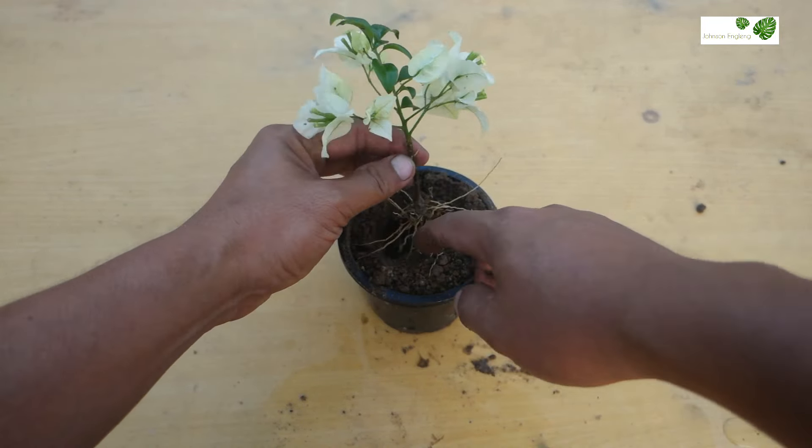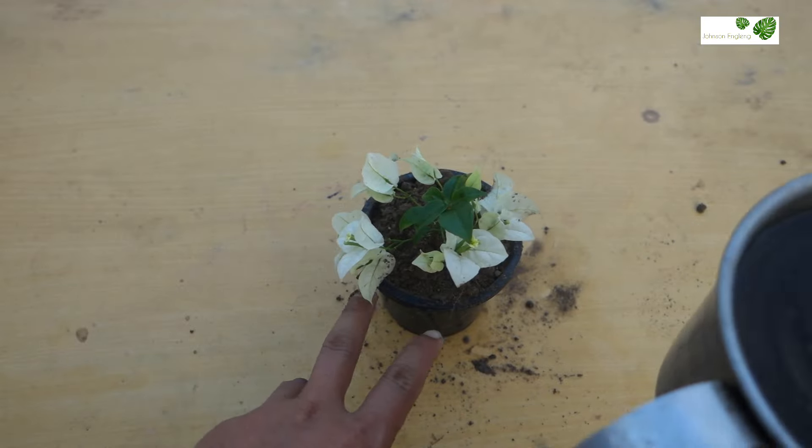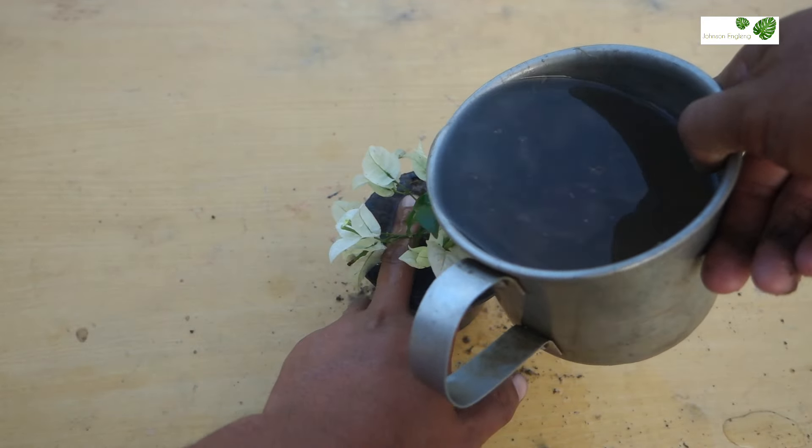This is after day 25 of growing Bougainvillea plant from cuttings. You can see the surprise result here — it has got beautiful flowers on it now. So I'll just check the roots.